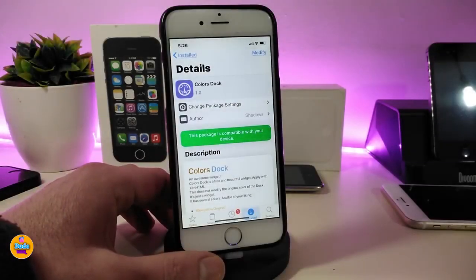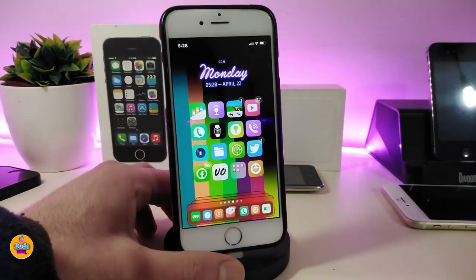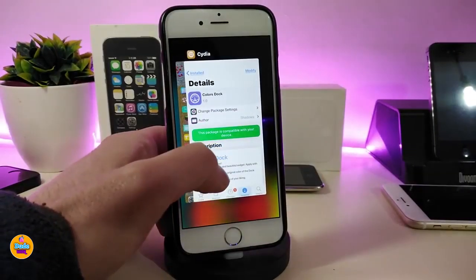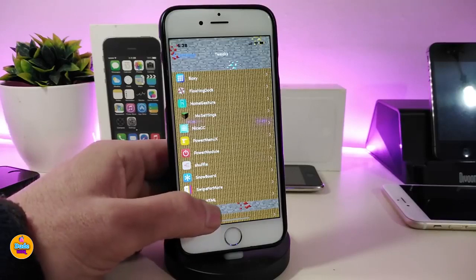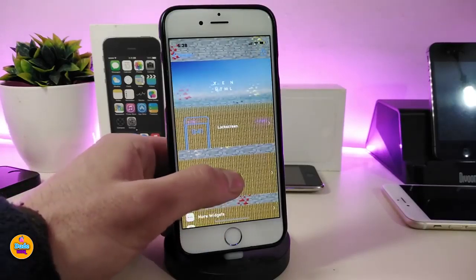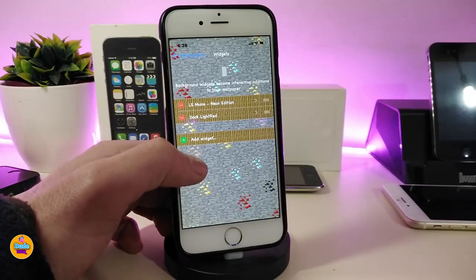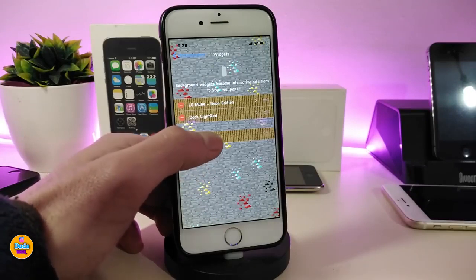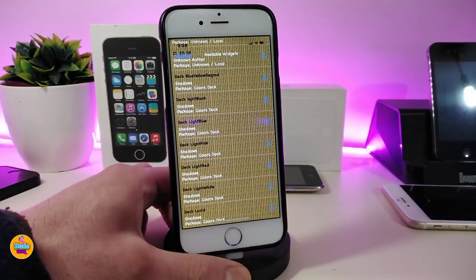The first tweak I have for you guys is Colors Dock. This will bring a nice and beautiful style to your dock. Once you download this one, it is actually a widget, so you need to use Xen HTML in order to add it to your dock. Once you download the widget or the tweak, it will come with nice and beautiful colors. Go into Xen HTML on the home screen, tap on the widget, and you can look through the different dock styles it comes with.